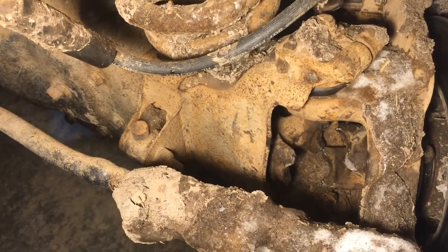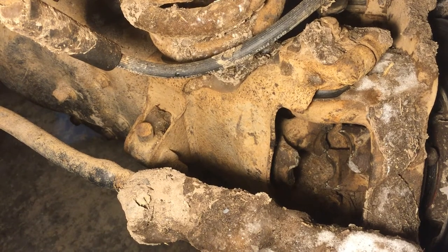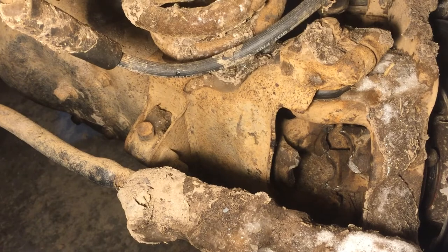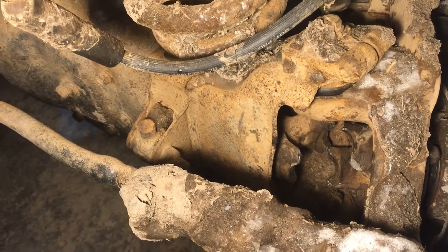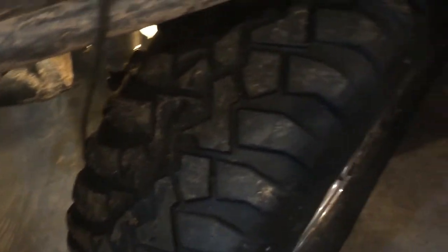Blew the U-joint right out. It broke the ears off — both the inner and the outer axle. Not impressed. Axle number four. Not that I razz it too hard, but yeah. It's not like I've got too much tread on these things — they dig in quite well, but still. A bit of razzin', jumped three or four feet in the air, came down, dug in, and broke the axle.